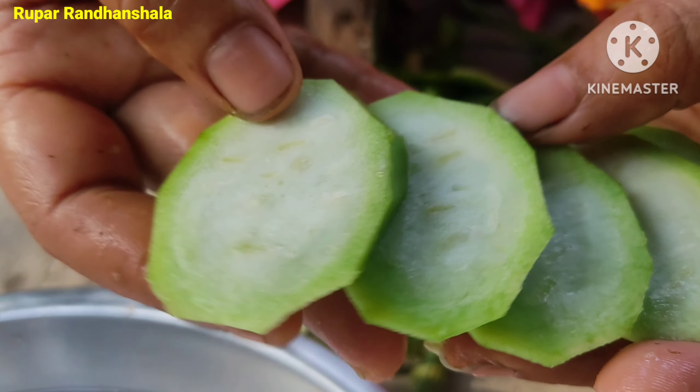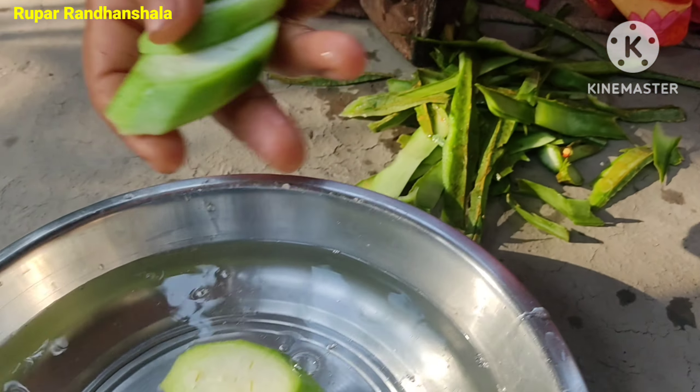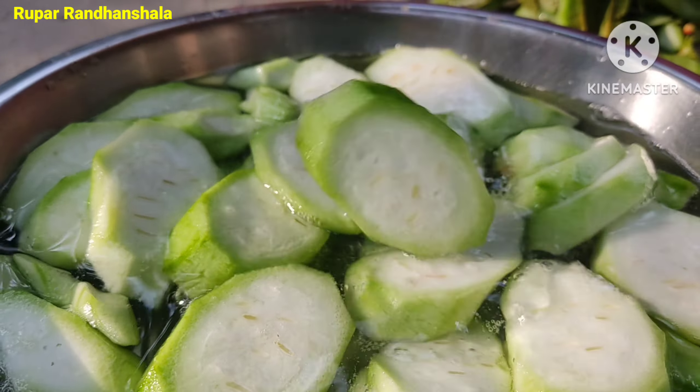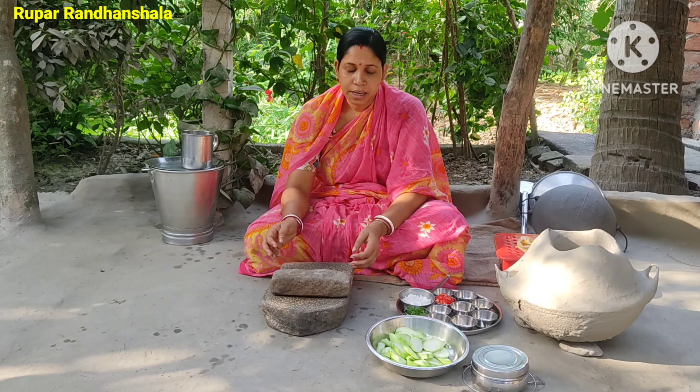Now we will go into the pot. We will be able to cover the pot and we will make it a pot.